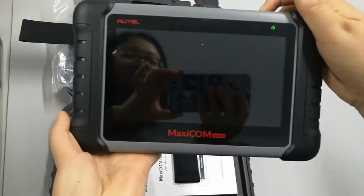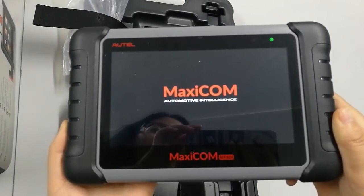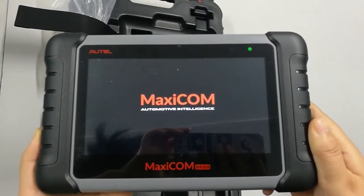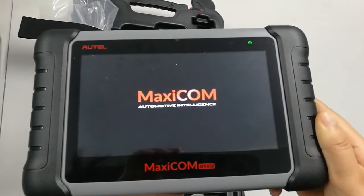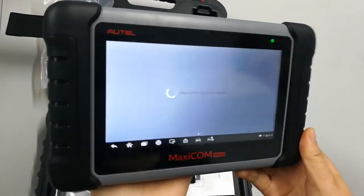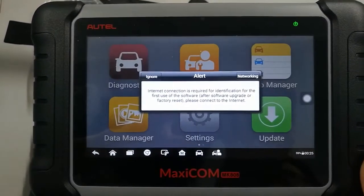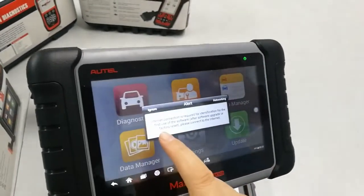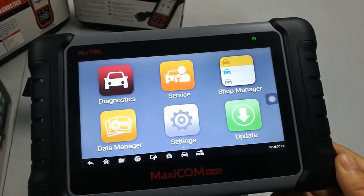Let's go to the Android menu of this device. Wait just about 10 seconds until it starts up — you can then see the main menu. All of the service functions are listed here: Diagnostics, Service, Software Manager, Data Manager, Settings, and also Update.